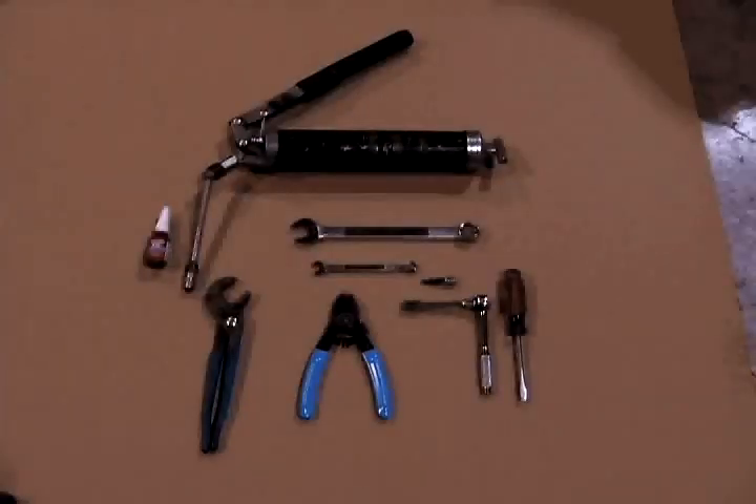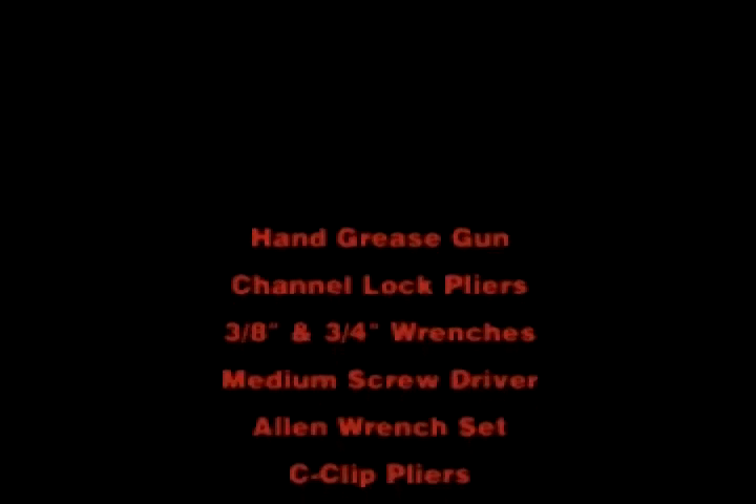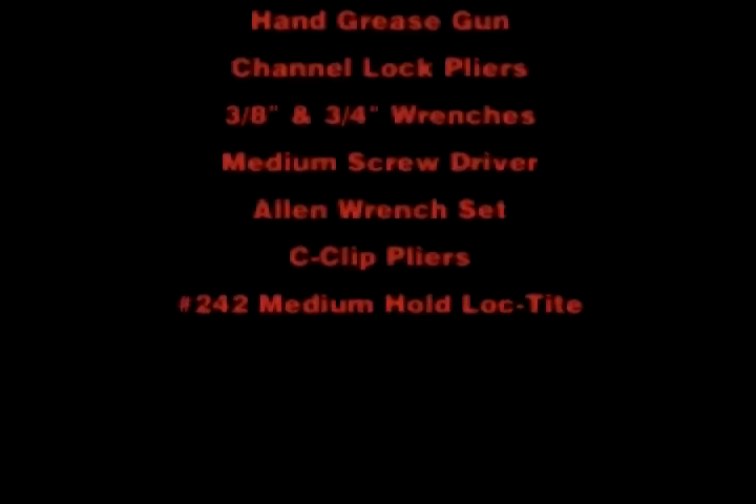The tools required for the removal and replacement of the coupler master cylinder assembly include a hand grease gun, channel lock pliers, three-eighths inch and three-quarter inch wrenches, a medium size flat blade screwdriver, Allen wrench set, C-clip pliers, and number 242 medium hold Loctite.